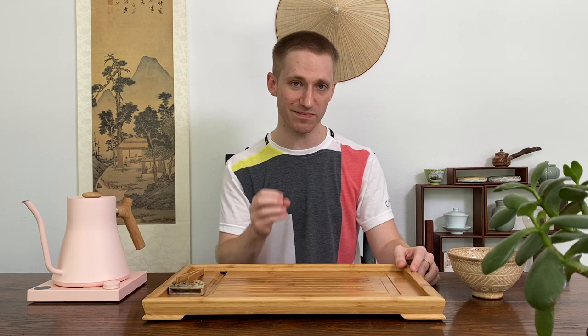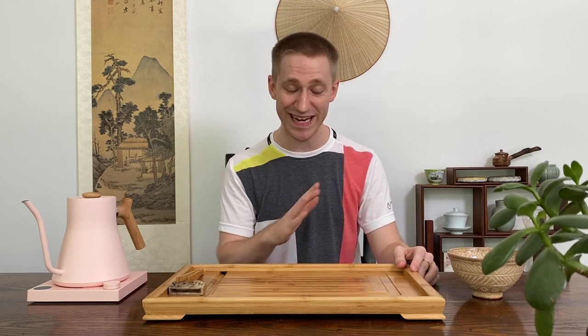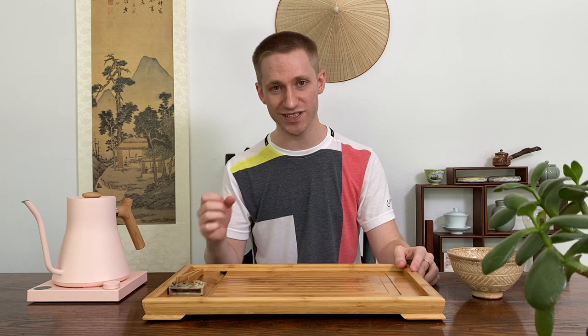The real reason why you're here and I'm here is so we can learn about and make some good tea. In fact, let's make some insanely good tea today. But first, we'll need a few things.